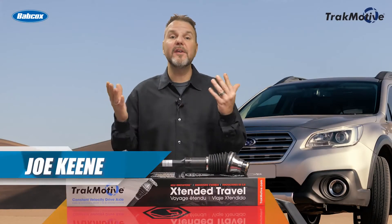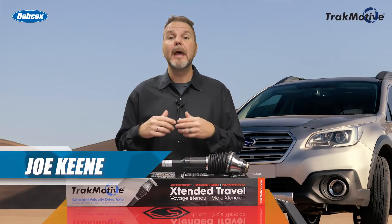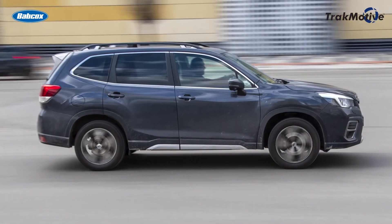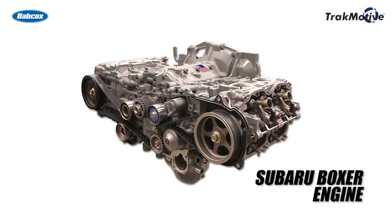Subaru is an increasingly popular vehicle in the U.S. and has more than doubled its market share in the past 10 years. At the heart of every Subaru vehicle, you'll find the Subaru Boxer Engine.